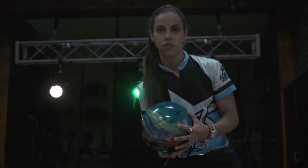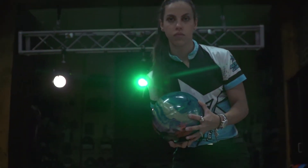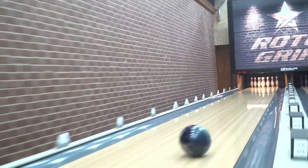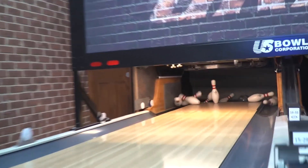My name is Rocio Restrepo, I'm from Colombia and I've been bowling for 16 years. My eyes got really big when I saw this ball go down the lane. It's something that we were kind of missing on the line. It comes off the spot a lot stronger than what we have.